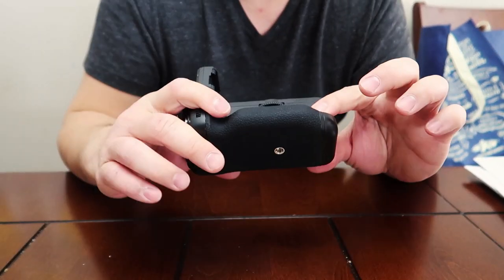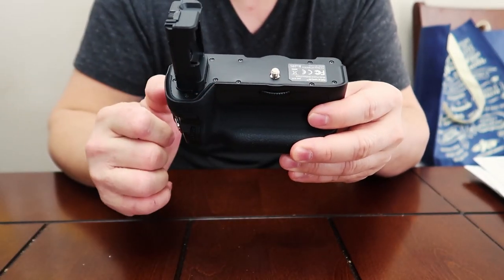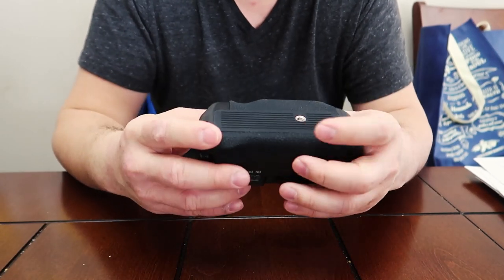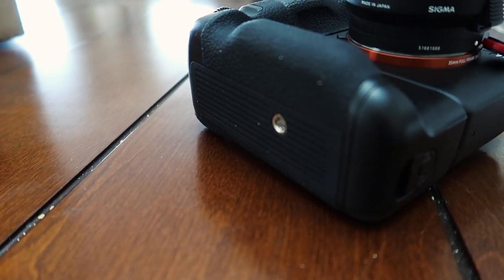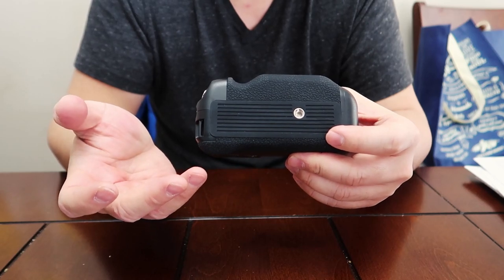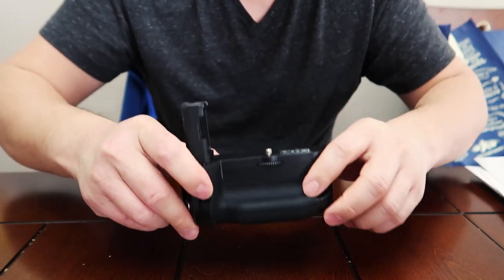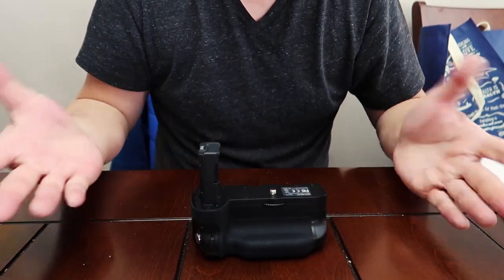Once everything is inside and buttoned up, it's not going anywhere and it'll be fairly sturdy. There's a dial that mounts right onto your A7S2 or A7R2 body, and on the bottom there is a screw mount for your tripod plates, be it the Manfrotto video plates or the more common camera photography plates. It's all rubberized on the bottom, so there's very little chance of slipping.